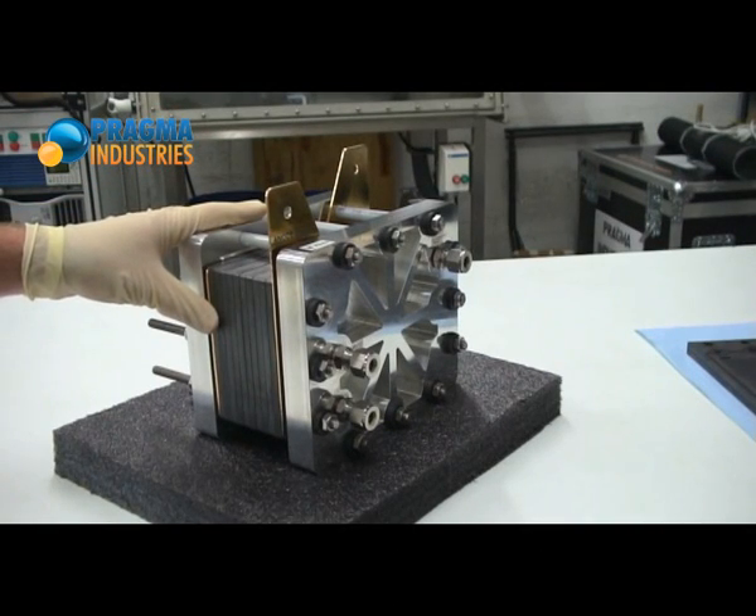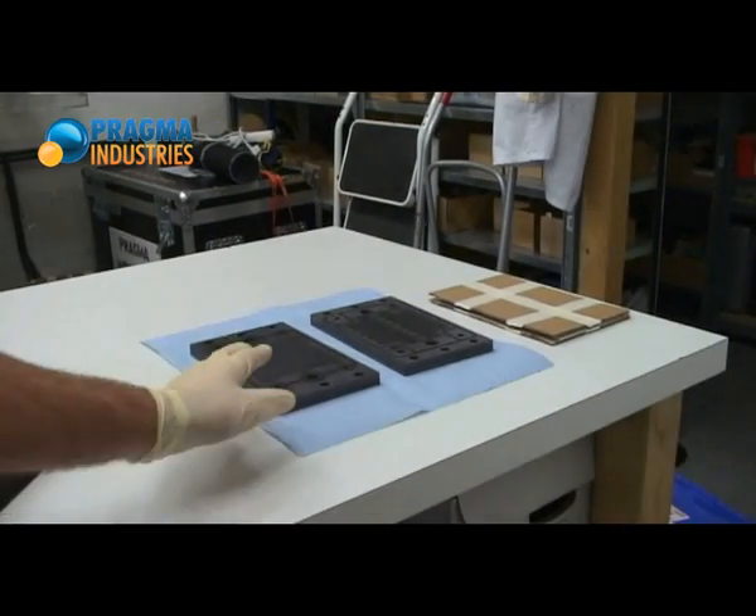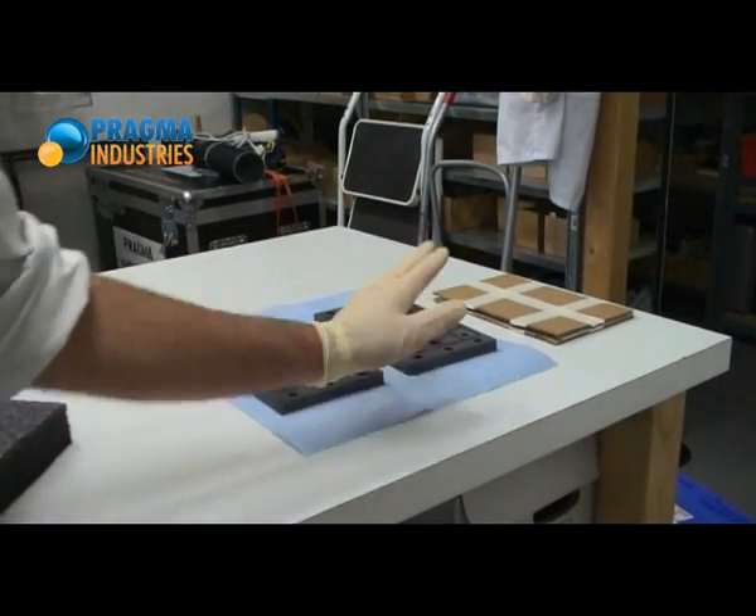With this video, I will show you how a fuel cell stack is made. The operation I will do is to take apart the fuel cell to add two more cells to the stack. One, two — the cells are waiting there.